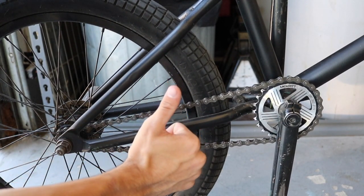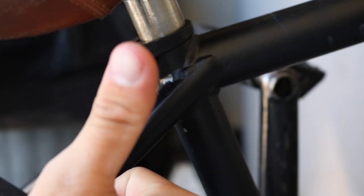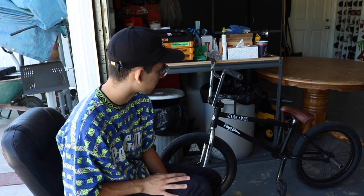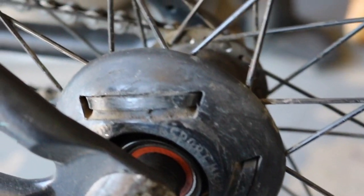Sometimes I have problems with the seat — just tighten it up, but make sure not to over-tighten that bolt because it's probably the weakest bolt on the bike and I've seen it crack a lot of times. Also, if you have hub guards with zip ties like mine, make sure the zip ties are always tightened — if they crack, the hub guard rattles around and makes noise.